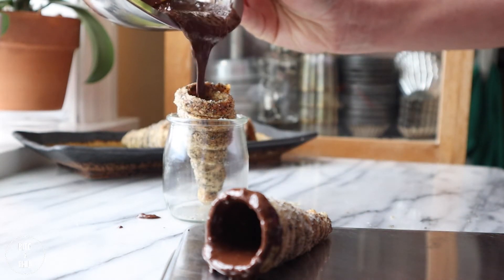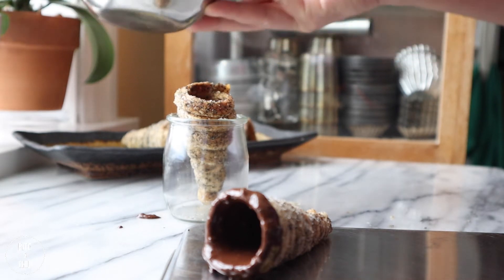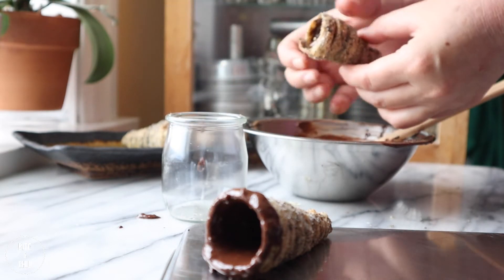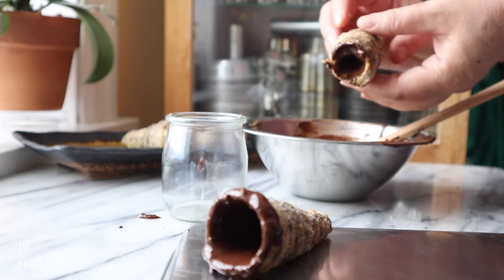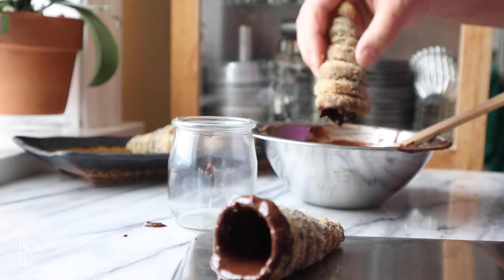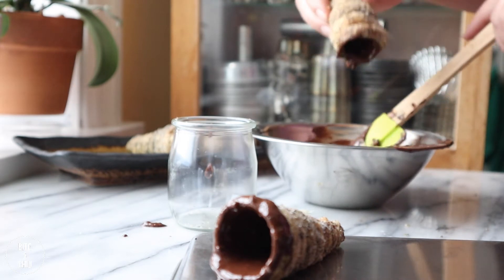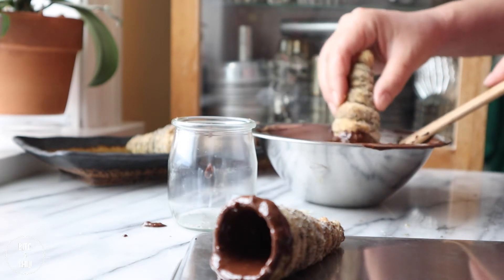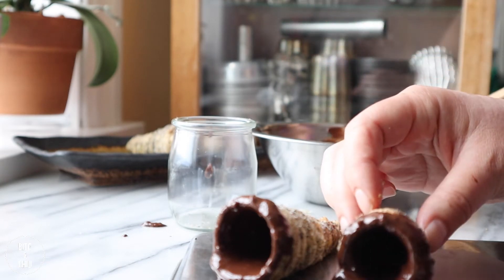Pour the fluid chocolate into the cones, making sure the inside is completely covered. Then tip out the excess chocolate. Dip the opening of the cone into the chocolate to decorate as well — the more chocolate the better in this case. Leave the cones to set in the fridge while making the filling, and reserve the remaining chocolate for the filling.